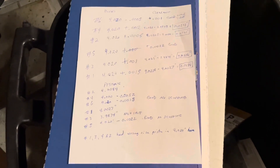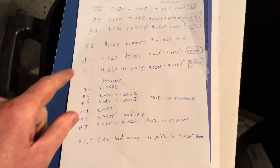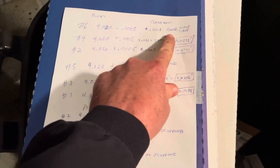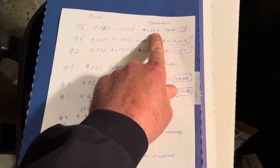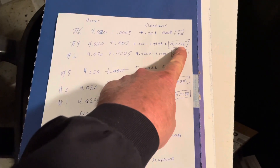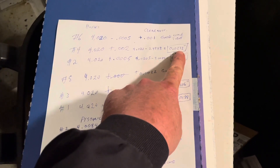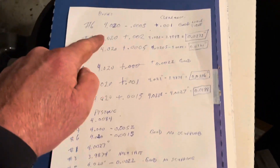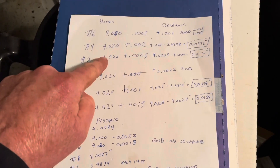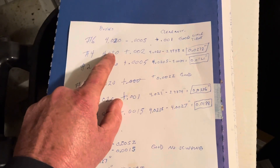Following up from the previous segment, I've now taken all the measurements. Here are the clearances: number six was one thousandths clearance — a little tight but good, and the piston had no scuffing. Number four had twenty-seven thousandths clearance — they put the wrong piston in that bore. All the bores were approximately twenty thousandths over, which was right on the money. One bore was half a thousandths over, another was two thousandths over — probably from wear due to the pistons slopping around.